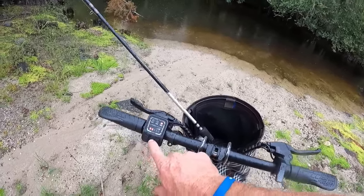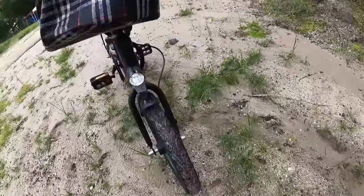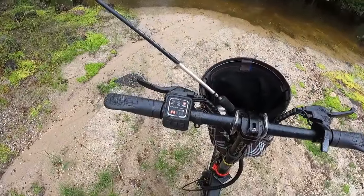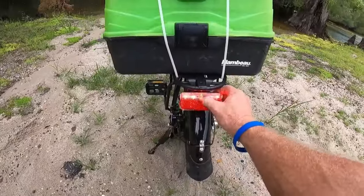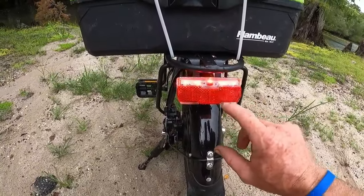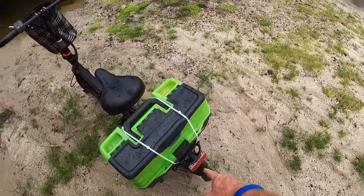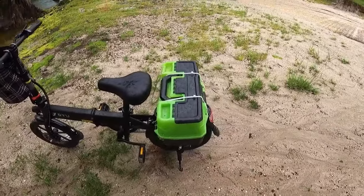You can power your headlight on. It's got an LED display and also a rear light — you can leave it steady, flashing, or off. It's got a nice kickstand. You can see the luggage rack on the rear — I have my tackle box for fishing mounted right here on the rear.